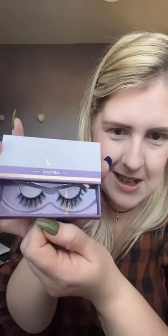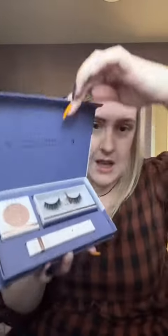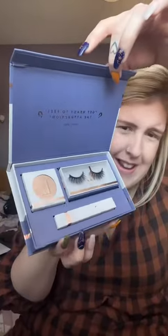We all know I love magnetic lashes, and Lola's Lashes has sent me two different sets. I have the Amethyst magnetic lashes — I mean, look at the packaging for starters — and then we have the Moonstone lash kit, which has the magnetic thing.